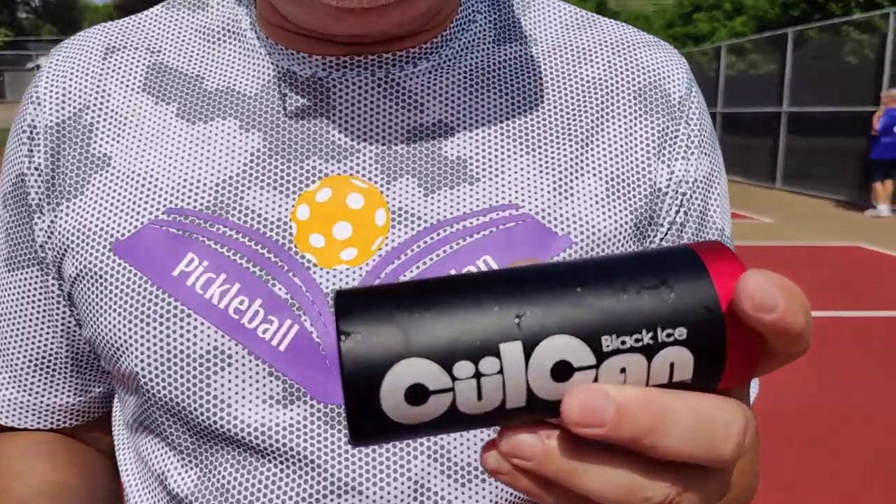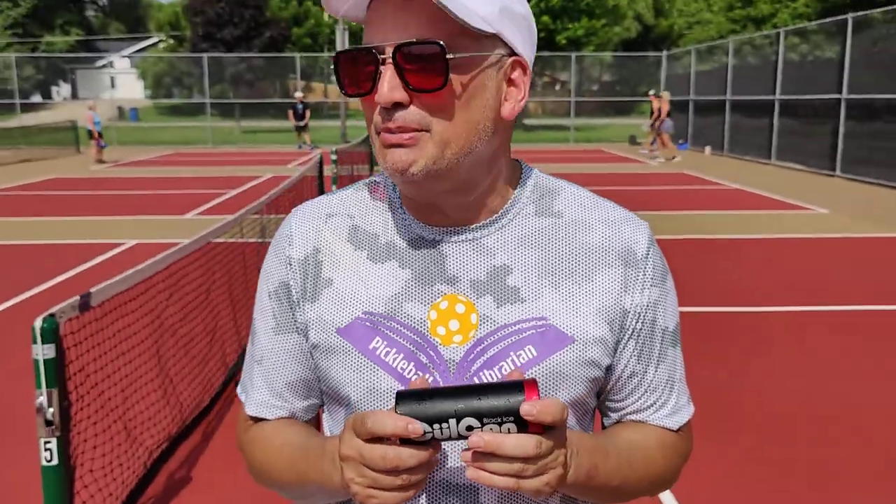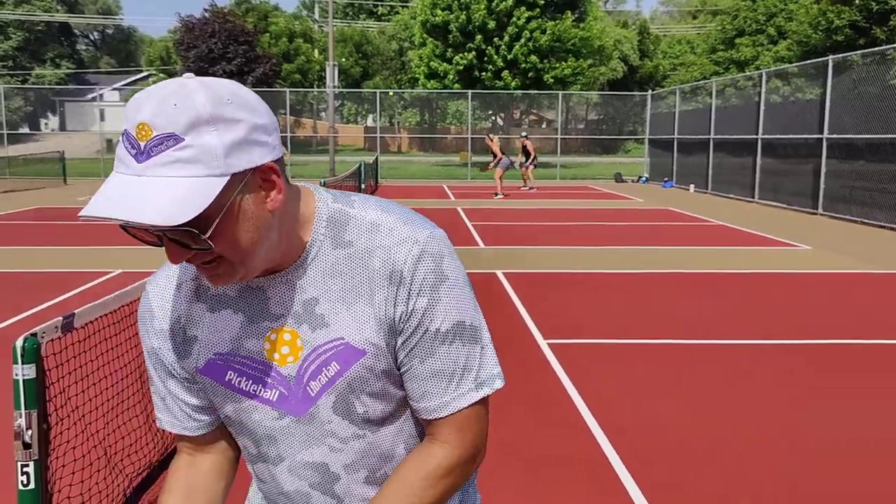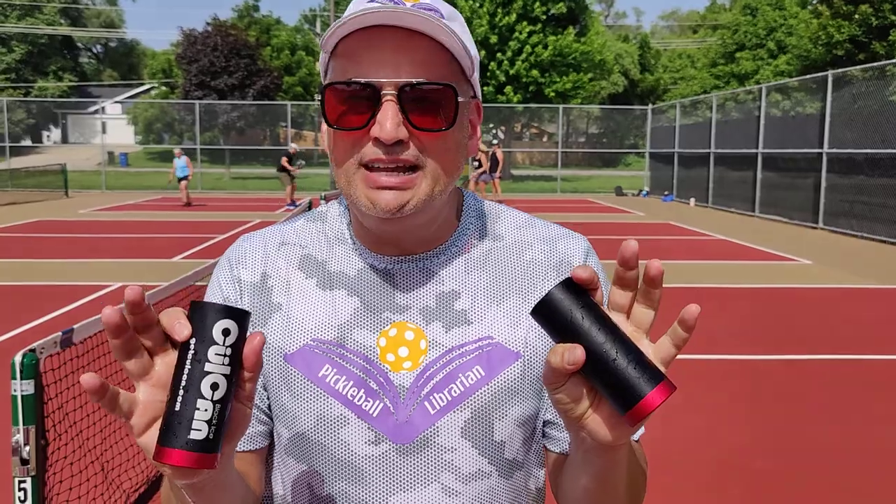A friend of ours, Ryan Brandt, is a physical therapist and he loves it. Every time I'm here and bring this he's like, oh let me see it. And a cool thing is I got two of them. These are $40 from Black Ice Cooling, and I think if you use the word 'pickleball' it gets you 10% off.